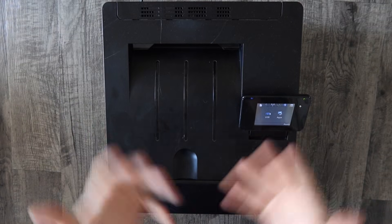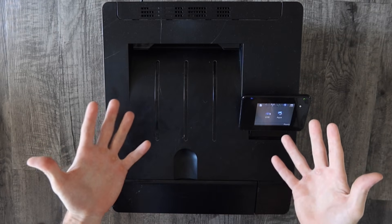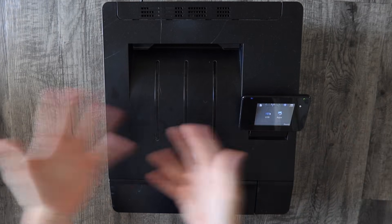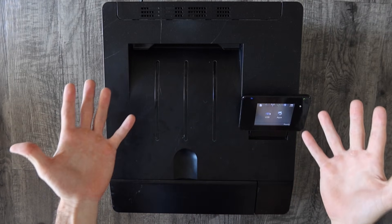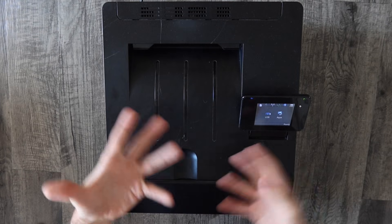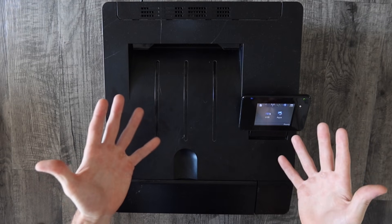The first method — and the way most people probably want their printer working — is wirelessly. The benefits of wireless are no wires, multiple computers can use the same printer, and you can hide the printer in a corner or under a desk somewhere and still print perfectly fine. It's probably the best method. The only real downside is that you have to have a wireless router at your house and it takes a little bit of tech skill to hook it up to your wireless network.